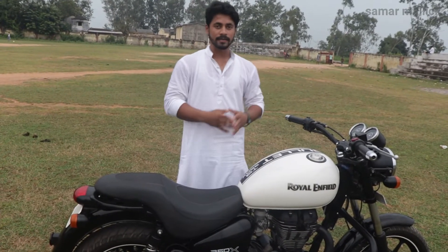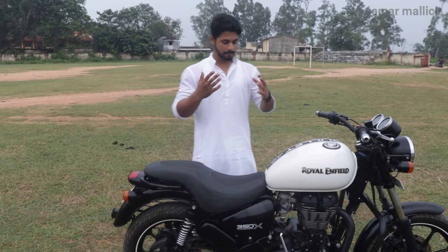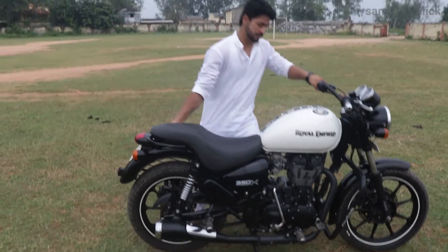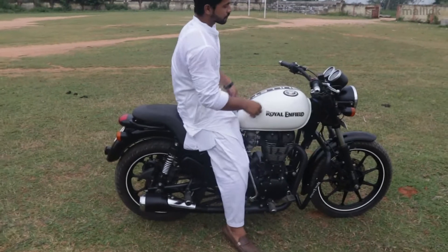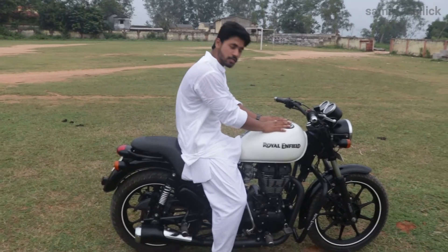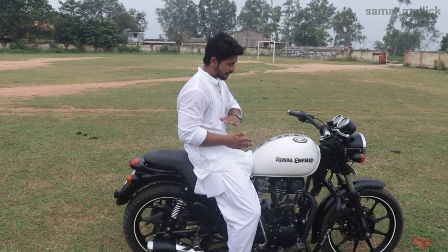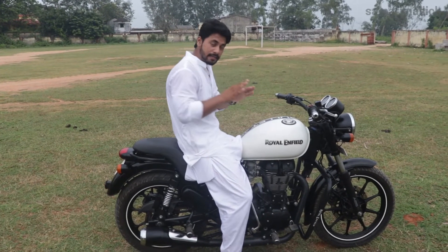Let's talk about the seating posture. You can see how much height it is with the bike on the main stand. If you compare it with sports bikes, the tank position is slightly higher. If you compare it with the 350 Classic, the Classic tank is straight and the seat is slightly higher, whereas the Thunderbird seat is lower and the tank is slightly higher, so it's more fun.